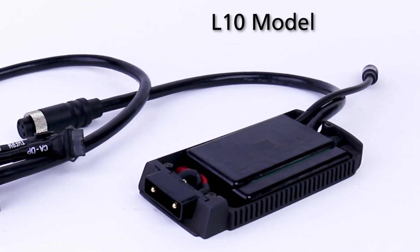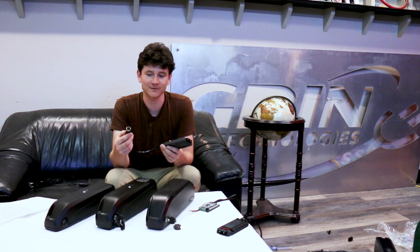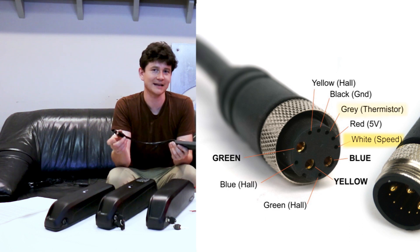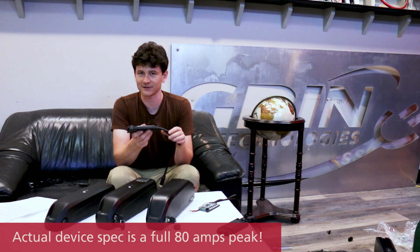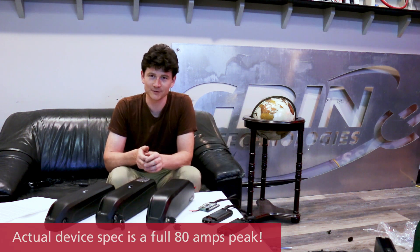The Base Runner L10 has a heavier gauge phase wire and is terminated with the large L10 connector that Grin is standardizing with all of our mid to high power conversion kits. This is a 10-pin plug that includes, in addition to the three phase and five hall wires, a speedometer sensor and a temperature sensor, all coming through the motor in a single connector. This version uses higher power MOSFETs and should be capable of 70 to 75 amps of peak phase current rather than the 55 amps of the other model, and hopefully upwards of 45 to 50 amps continuous.